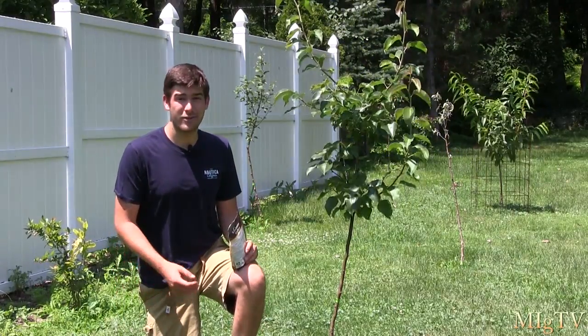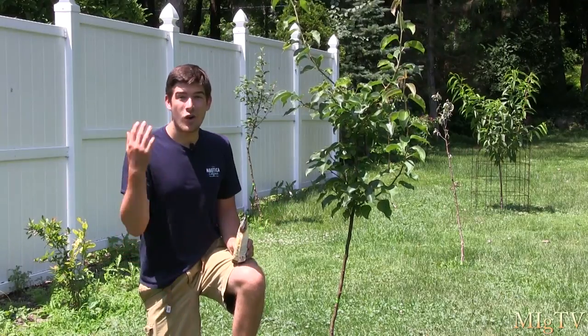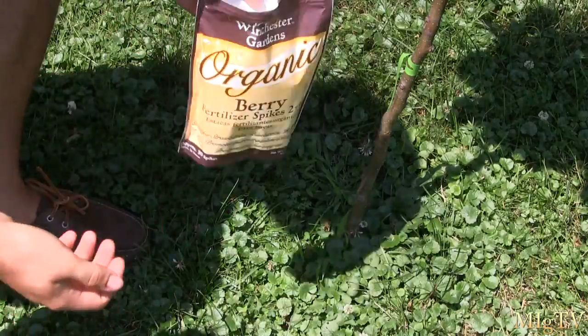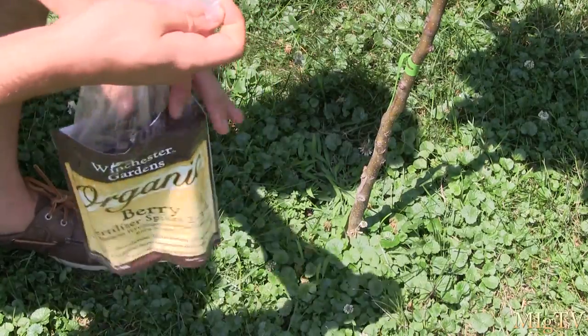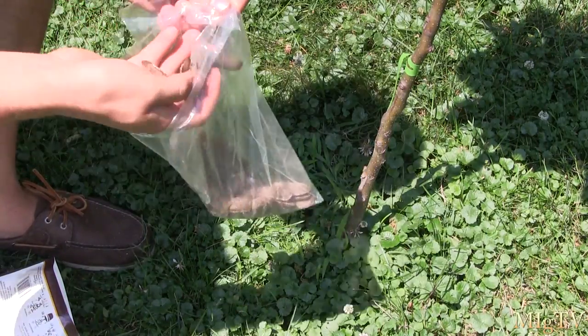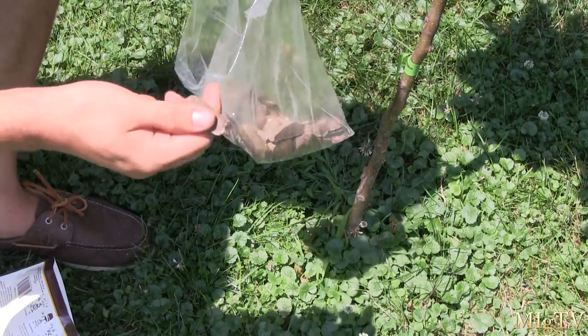I would seriously recommend trying fertilizer spikes if you're someone that is busy, someone that's traveling, a beginner gardener not familiar with fertilizing, or even an experienced gardener that sometimes neglects a few plants — because it does happen to everyone. I have my fertilizer here and you get a ton in these bags. I was actually shocked with how many you get for the amount that you pay. I obviously got these courtesy of Winchester Gardens.